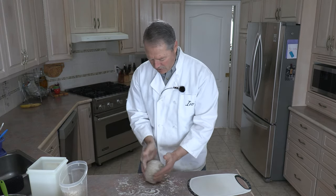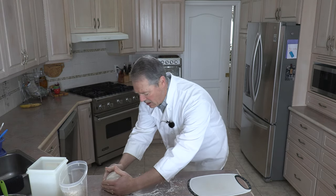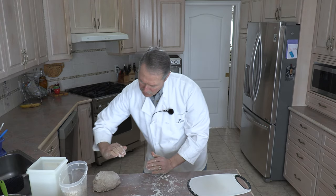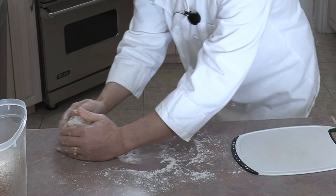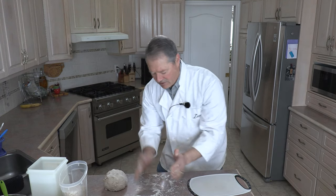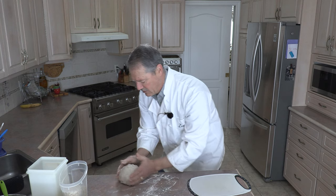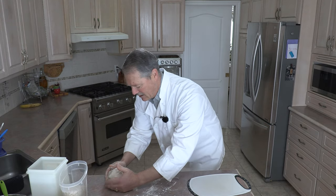Now with this dough I want to shape it. What I like to do is take the dough ball and pull it towards me. If you do it on a drier surface, the front of the dough ball kind of grabs the surface and it starts to roll over, and the ball starts to tighten up. It's a very easy way to shape your dough. If your hands start to stick, just put a little flour on them. Now it's about medium height — we've got ourselves a nice round dough ball.